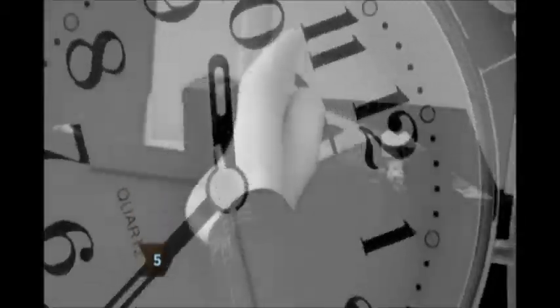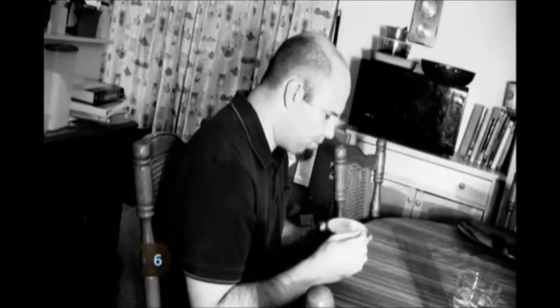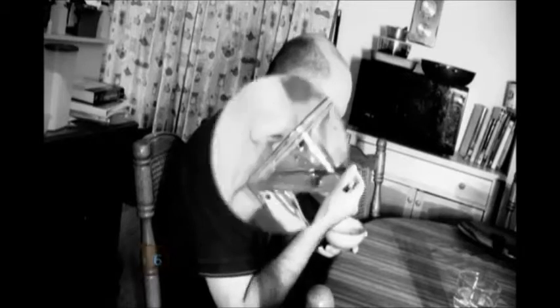Step 5. Nap for an hour to sleep off the pain. Step 6. Eat regular meals and drink lots of water — hunger and dehydration can cause headaches.